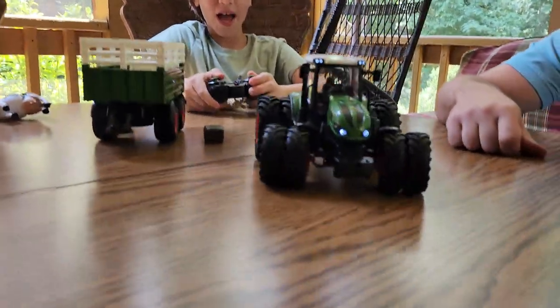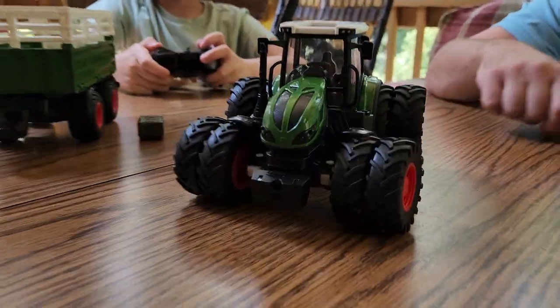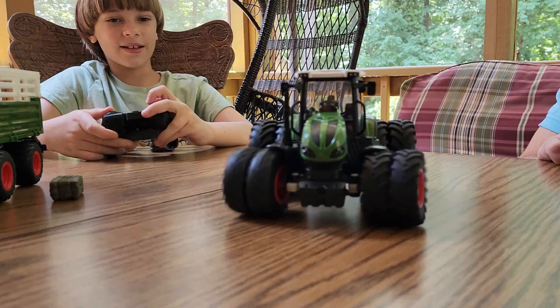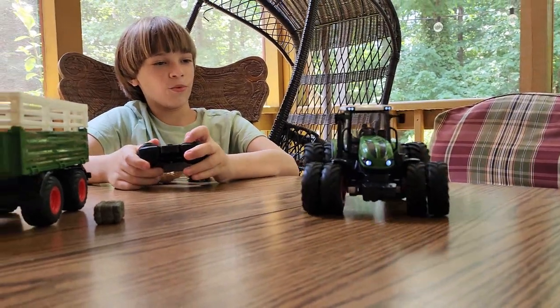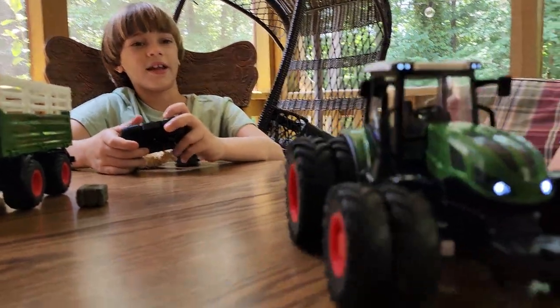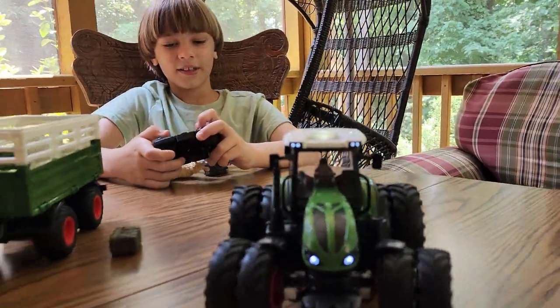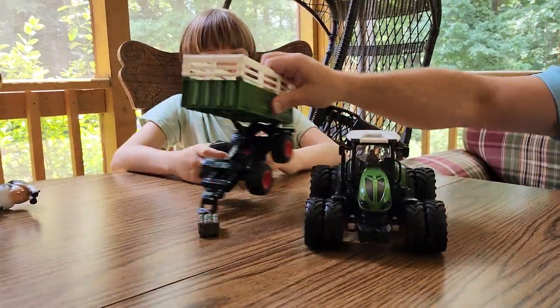Let's see, we're ready to go. This is actually really cool. Sometimes RC cars are really too complicated, and this is like that perfect ready-and-play. Let's connect the wagon.